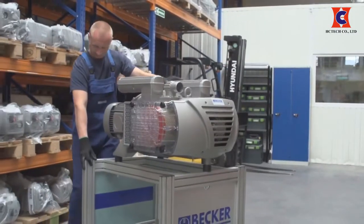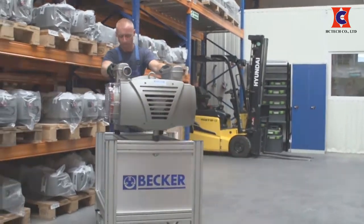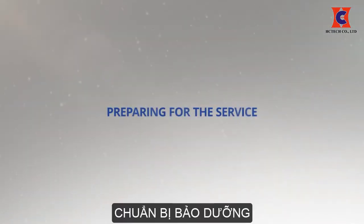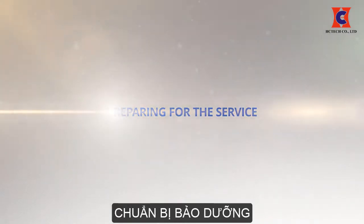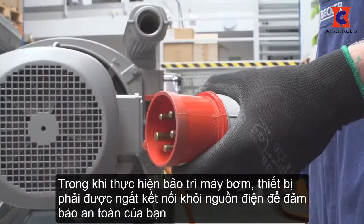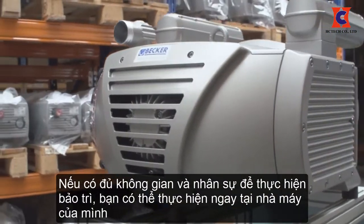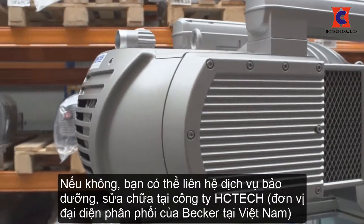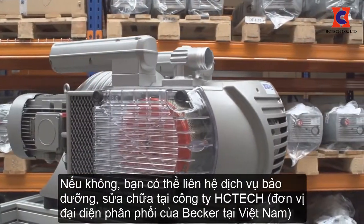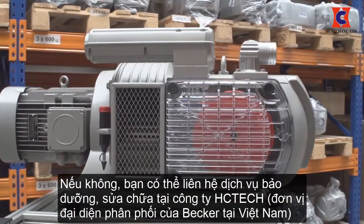While performing maintenance on the pump, the unit must be disconnected from the power supply for your safety. If the pump has enough clearance to perform maintenance, it can be performed at the site. If there is not enough clearance, the pump should be sent to the Becker factory repair center in Ohio or to a local Becker authorized repair center for service.